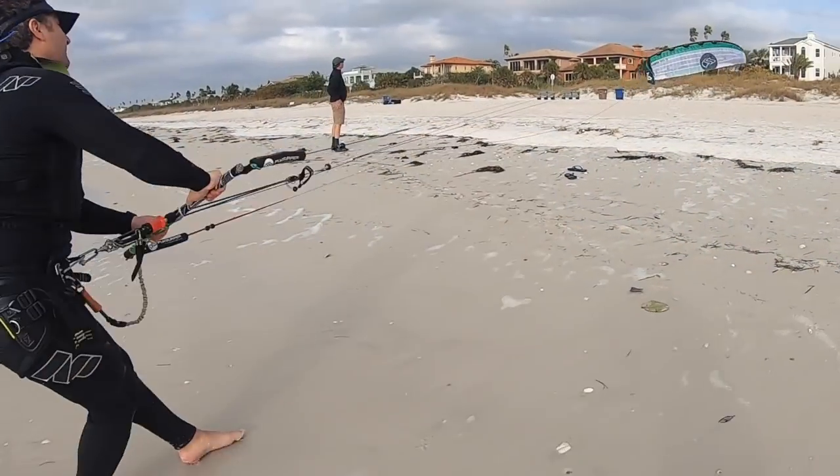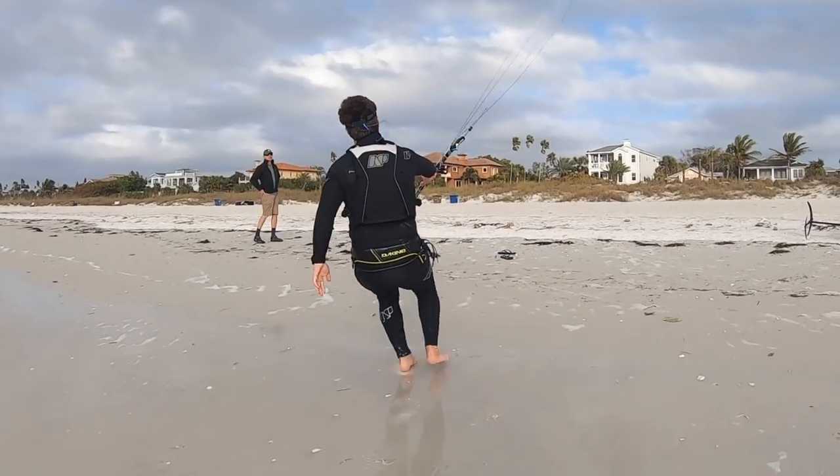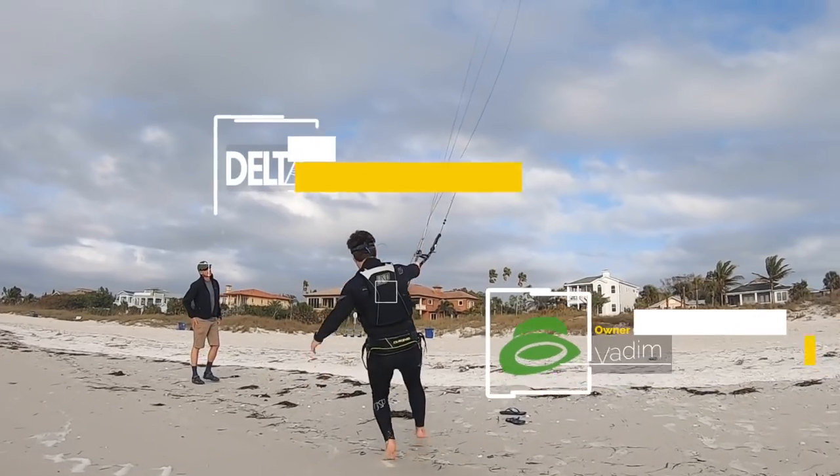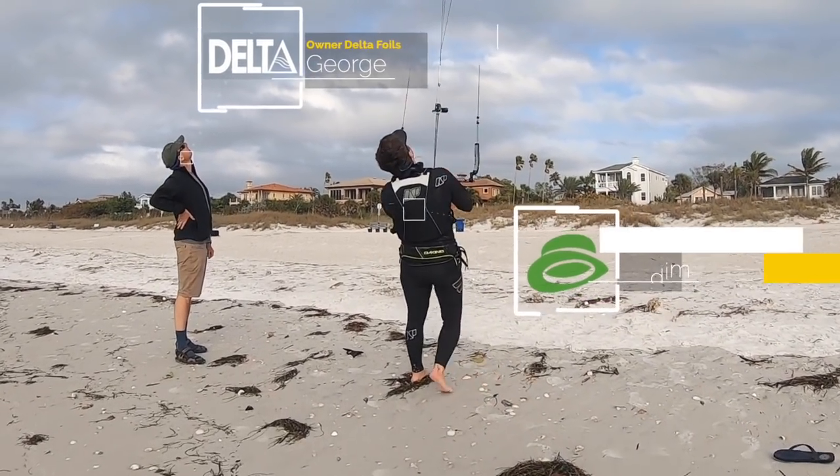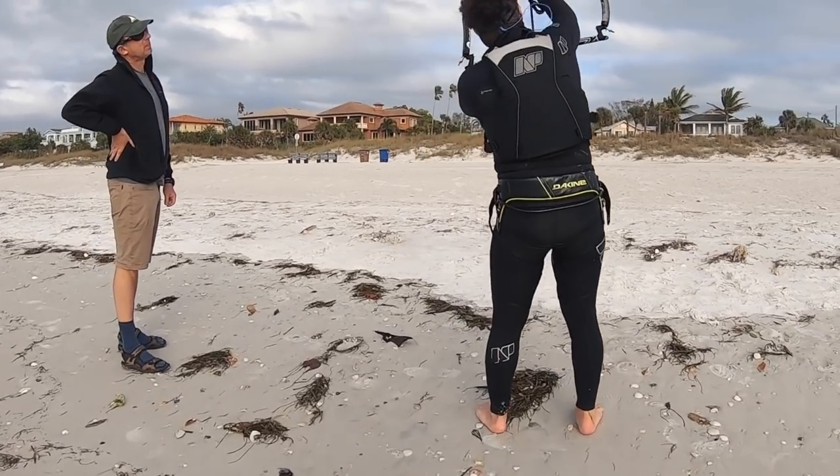I had a unique opportunity this past week to learn from a couple of expert kite foil racers and learn all that I could about hydrofoiling with foil kites. Vadim with Green Hat Kiteboarding and George with Delta Foils were extremely patient with me and very gracious with their time in teaching me all that I could learn about hydrofoil kiting with foil kites. I hope you find this episode beneficial if you have any potential interest in adding foil kites to your repertoire.